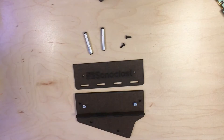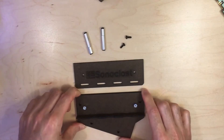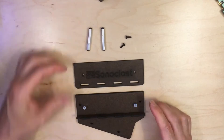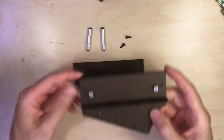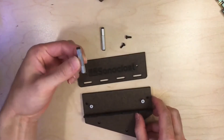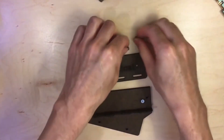Hey, it's Kevin with Soniclast and this is video instructions for assembling a MAF-D2HP case. So when you order a MAF-D2HP with a case, you get the following case parts: the main case piece, the end case piece, two standoffs with matching screws, and then two more screws.